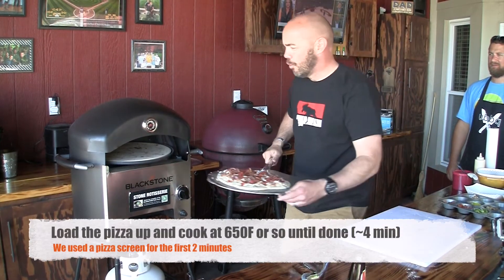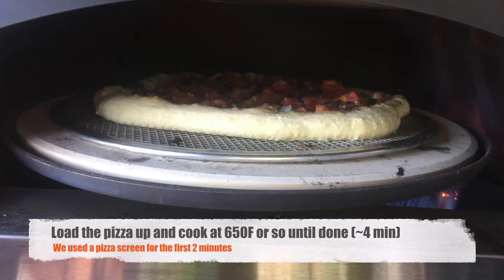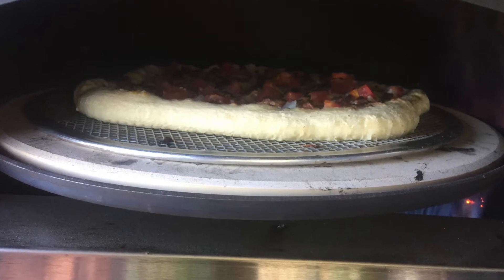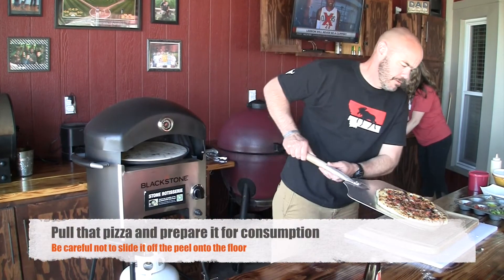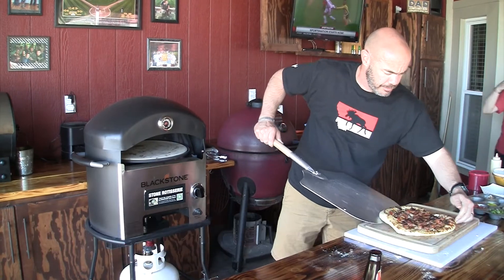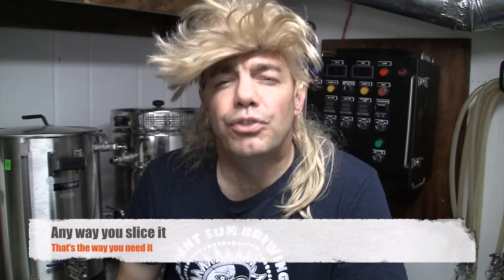We're going to throw one more on. We had ours cooking at around 650 degrees Fahrenheit and it took about four minutes to cook a pizza to perfection. Damn, that pizza looks good! Try not to drop it on the ground — slice it any way you need it.